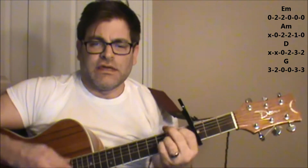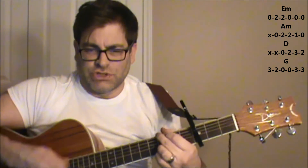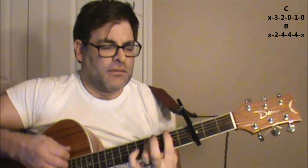So basically these chord changes go back and forth: E minor, A minor, D to G, E minor. A to B, E minor to A minor, D to G, C, B.